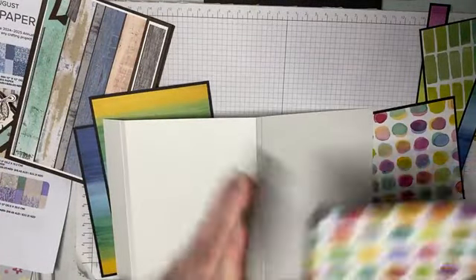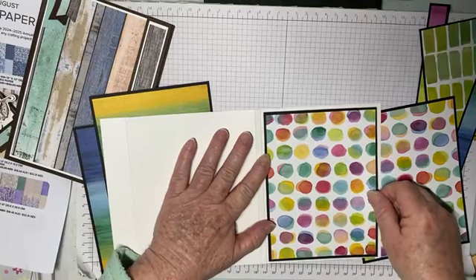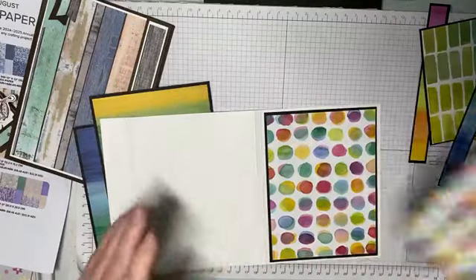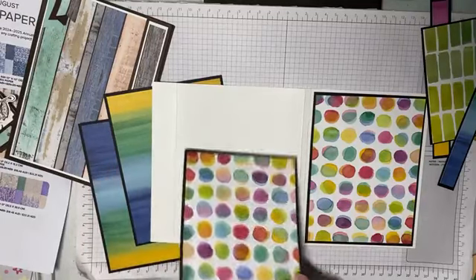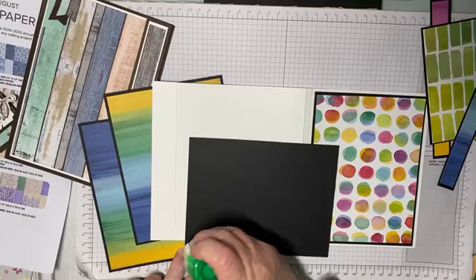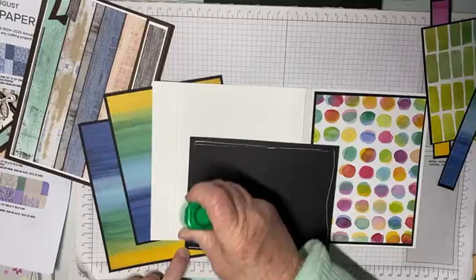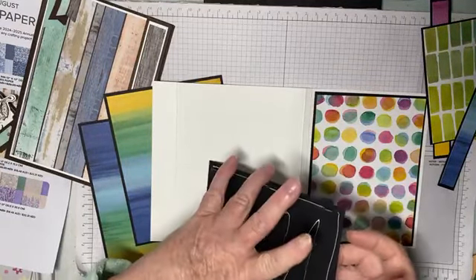We can open this up because there's the same distance on both panels. It's quite an easy, basic folio, and if you've never done one before it's a good one to start off with.